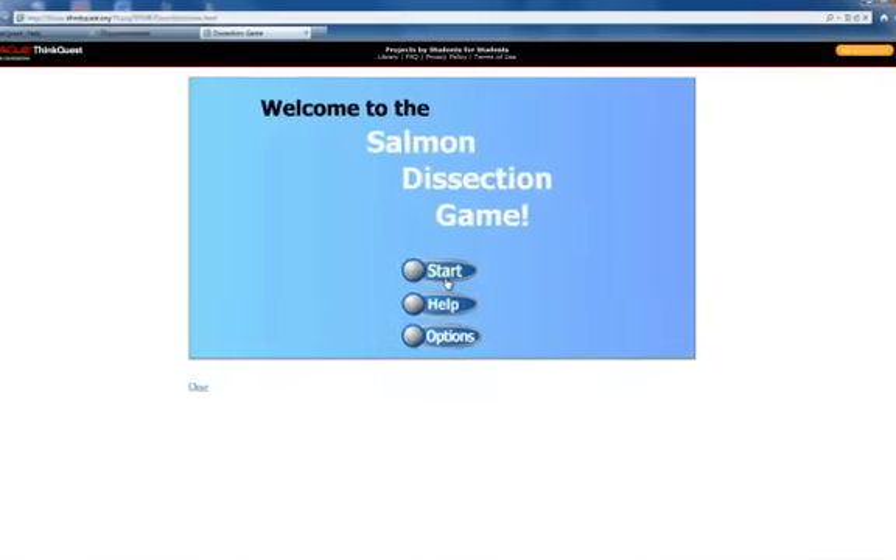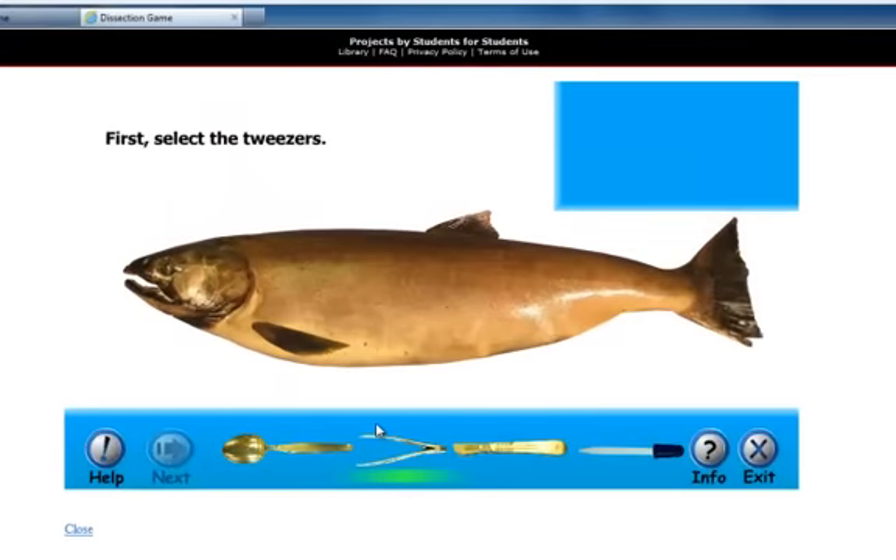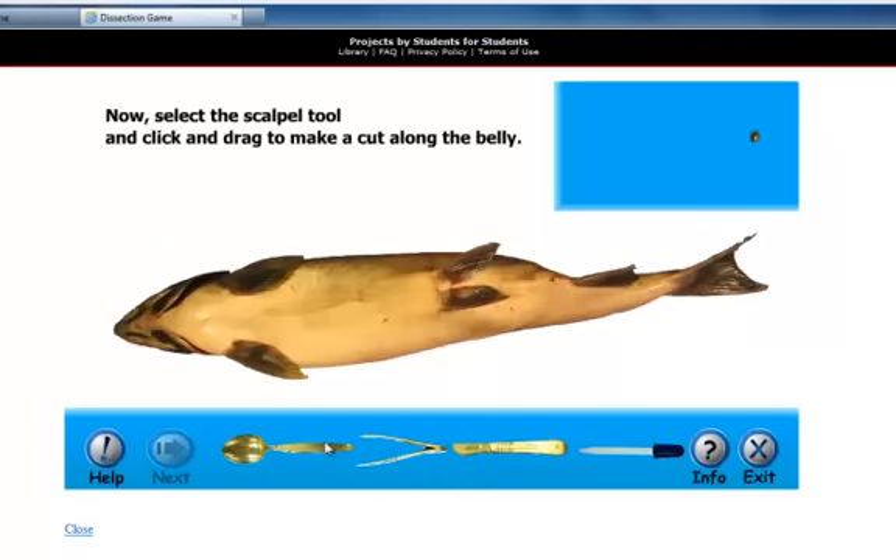When you select start, you are presented with what looks like a very real female salmon. The instructions that are presented with each step are extremely clear and overall the images are extremely lifelike. The instructions and images will definitely prepare the students for an actual dissection. The students will be constantly reminded to pay great attention to the virtual dissection, as one wrong cut during the real dissection can ruin the whole experience.